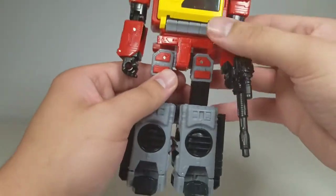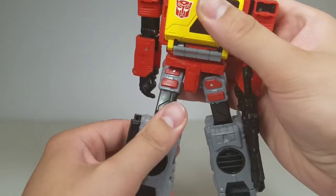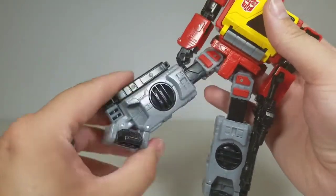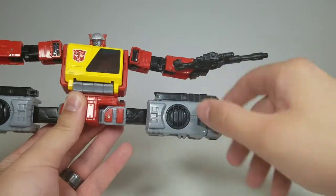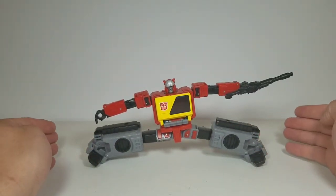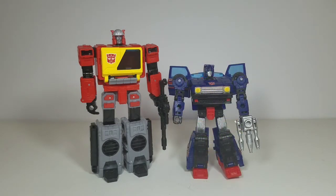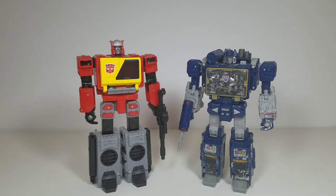Moving down to the legs — he gets a nice 90 degrees at the knee, thigh swivel with full 360, and ankle tilt as well. He can also do the splits. Size comparisons: Transformer Siege Impactor is a little larger than a standard deluxe next to voyager Blaster, along with Autobot Skids from Legacy, Siege Ultra Magnus leader class, and finally Siege Soundwave next to Blaster.